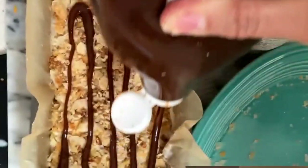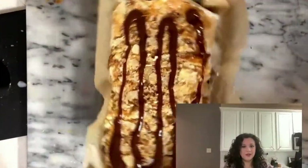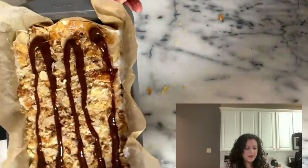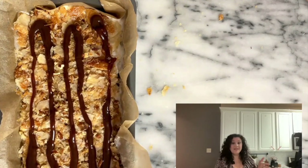Mmm, smells delicious, guys! The only thing we need to do now is put it in the freezer for about two or three hours. Then you take it out and your dessert is ready.